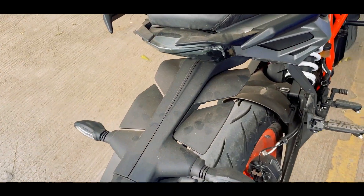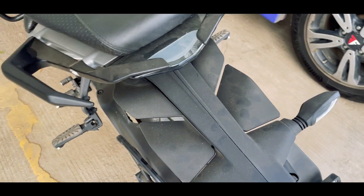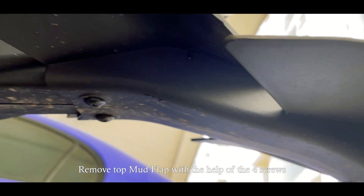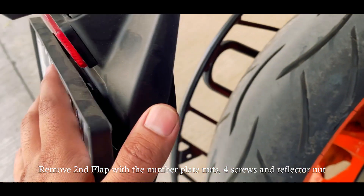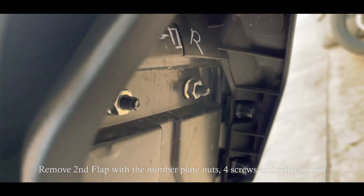The Duke 390's tail design doesn't like plastic mudflaps. So first we have to remove the mudguard — the mudguard is very easy to remove. The new flaps have 4 screws and will be removed. And the number plate, which we have to remove the bolts over the back, then we will remove the mudguard and the plastic is removed.